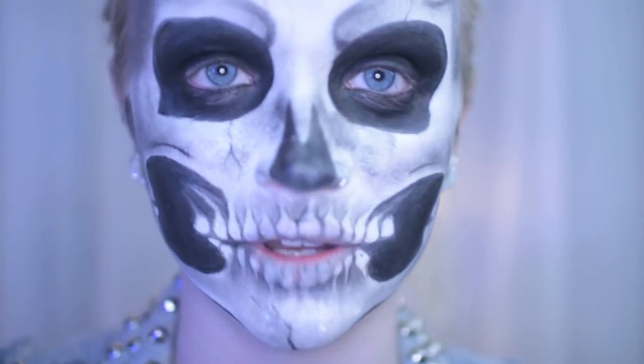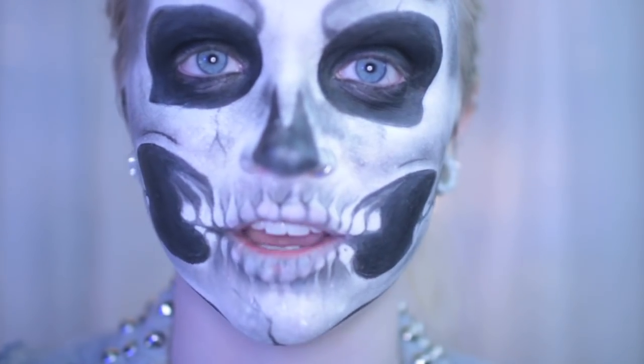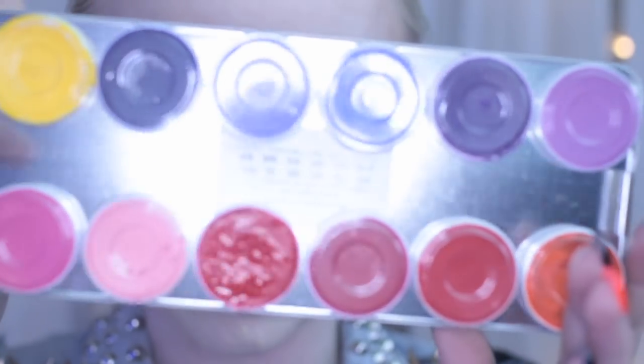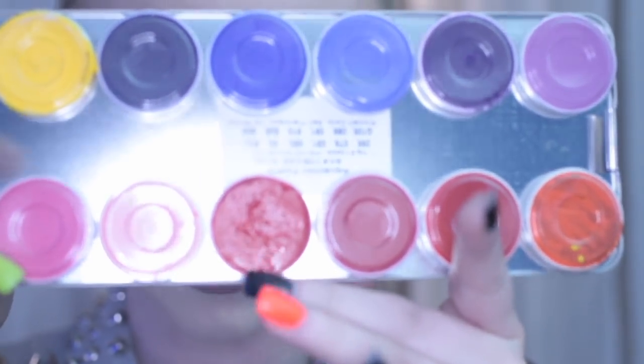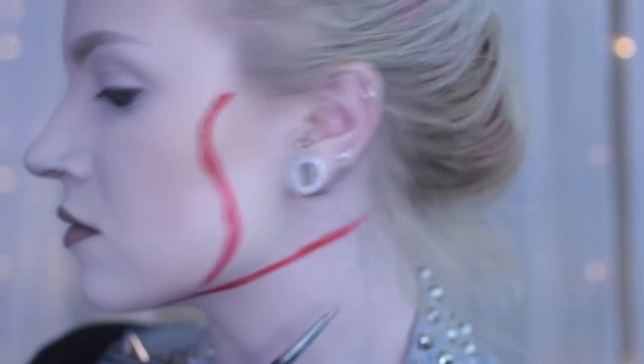Step 1. If any of you happen to already have a skeleton face on like I do, you should first take it off, and then we can talk. I'm using a red Krylon Aqua Paint just to map out where I'm going to put my cut. This is not the placement of where she had it done originally in the movie, but whatever, I do what I want.